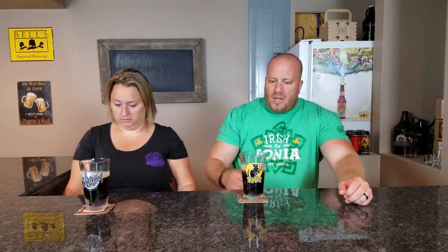It took a little bit to carb. This is a 5.25% beer, and this is the one that I added the cocoa powder to at the end of the boil. This is the second time you brewed this beer — the first time was an extract kit.